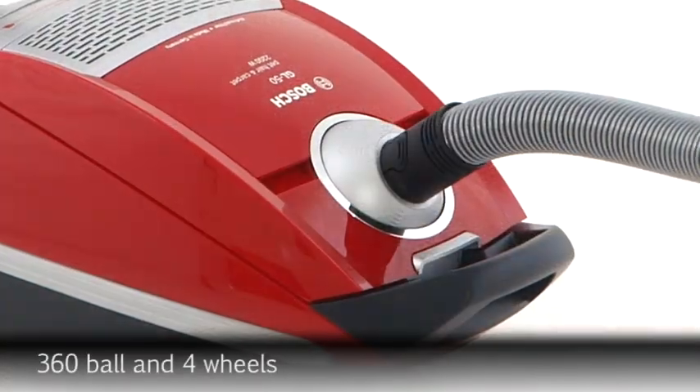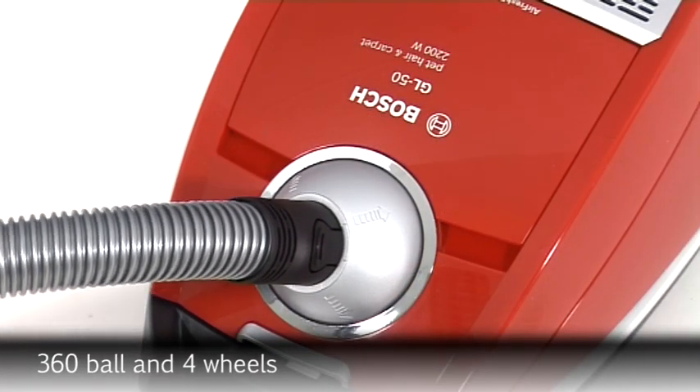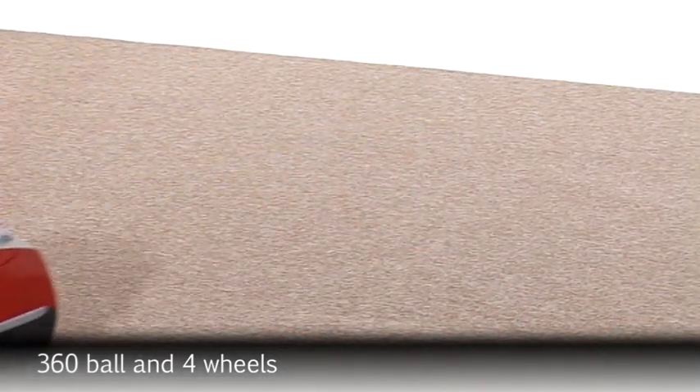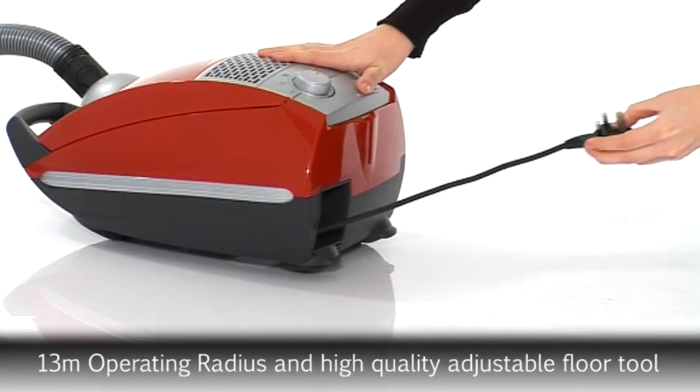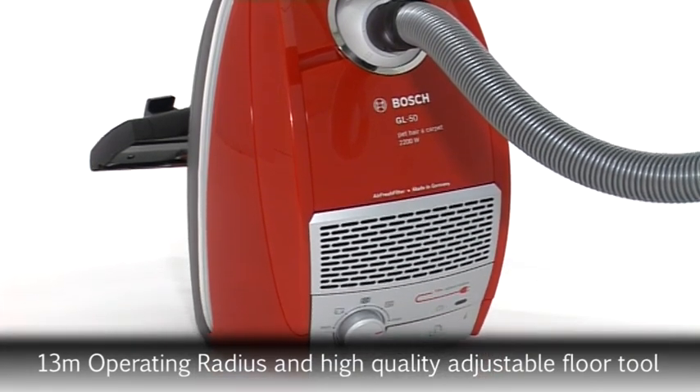With extra maneuverability thanks to the fantastic 360 ball hose connection and four swivel wheels, you'll get round those tricky areas in no time. The very long 13 meter operating radius ensures ease of use and means you don't have to unplug each time you vacuum another room.